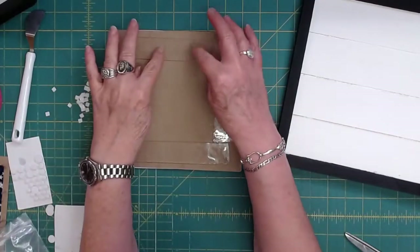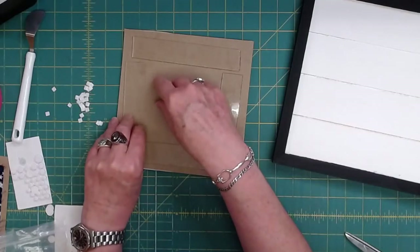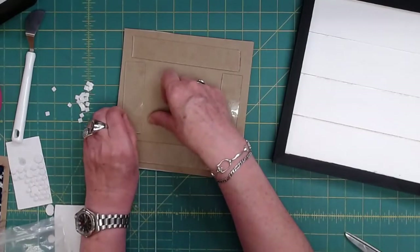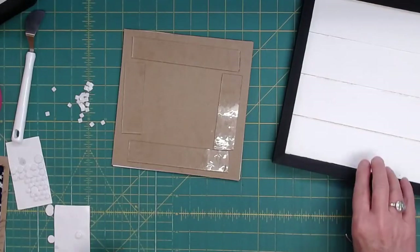Window frame — good idea. But I don't want to wet the chipboard, that's the only problem. Now I've got all that off. See, the hardest part is the tape from the glue dots.